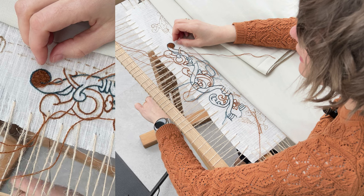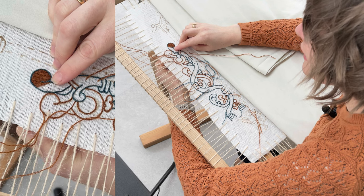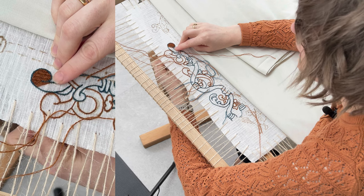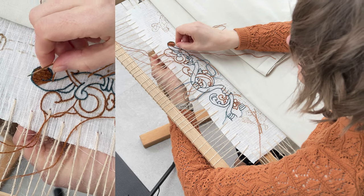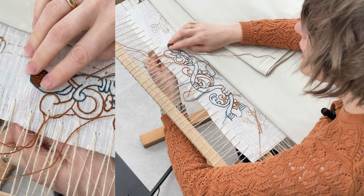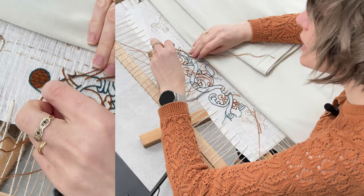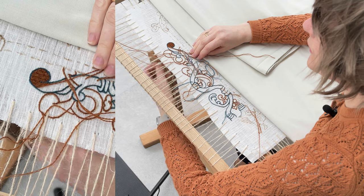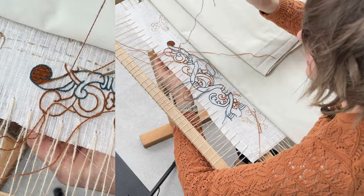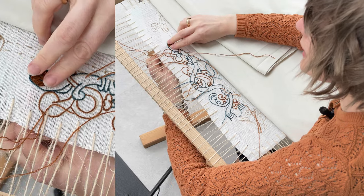The 19th century restoration work, however, just left bundles of threads hanging loose on the back — you can see these knotted bundles on the photos. As a researcher it's so tempting to want to snip a bit to analyze it, but obviously I never do that.